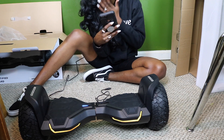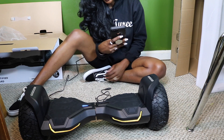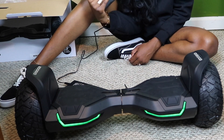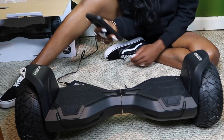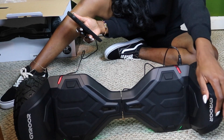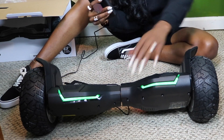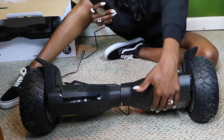Let's mess with the music. If you can see, here are the speakers under here.